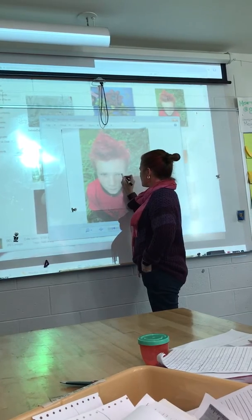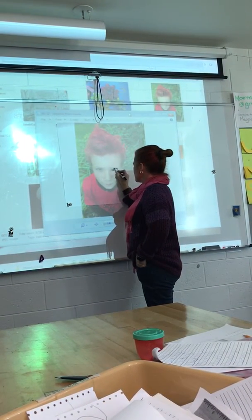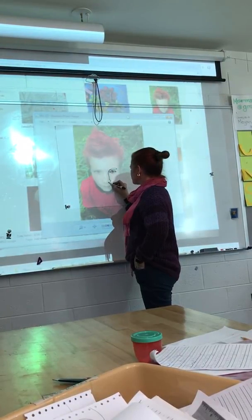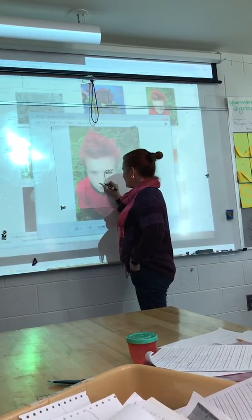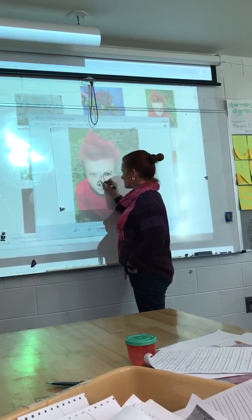What you're doing with a contour line drawing — I usually start with the eyes — is you are outlining things and keeping it all together, trying to make sure that you've got all the information. One of the things about a contour line drawing is that it follows the contours of the shape.